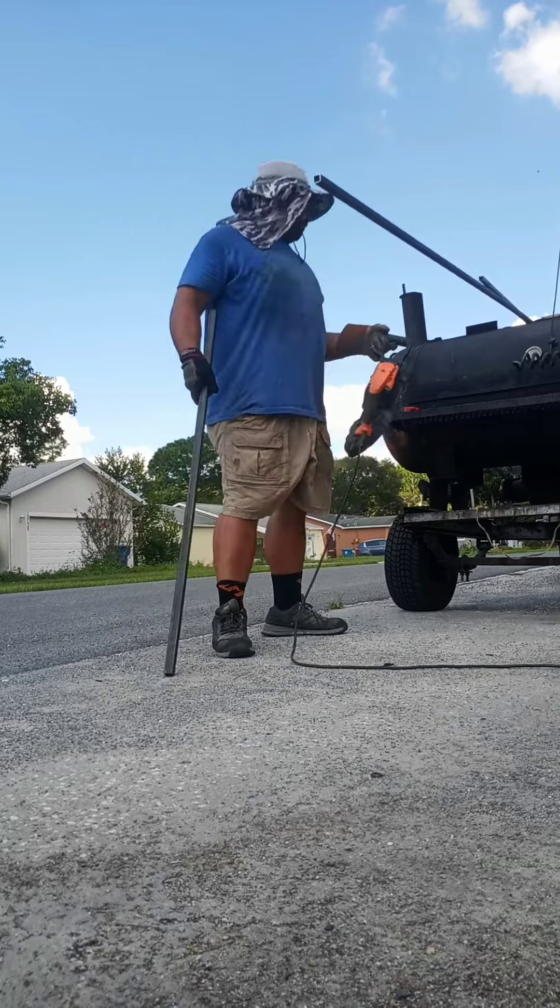But once you set it up correctly, I use the Milwaukee blades, and they've been lasting a long time.